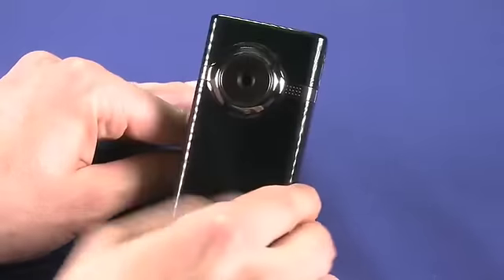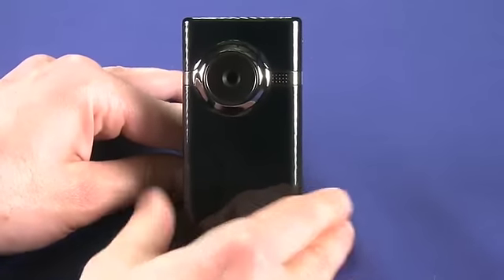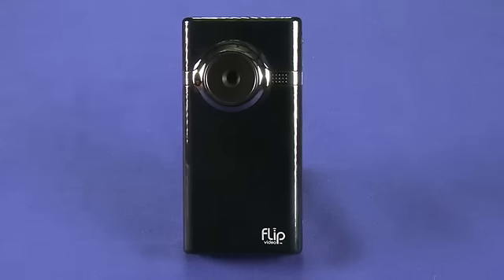The camera has four gigabytes of internal memory, which is good for an hour of high-definition recording. It also uses a lithium-ion battery which is good for two hours of recording and playback.